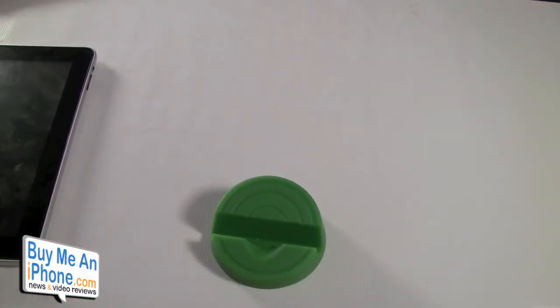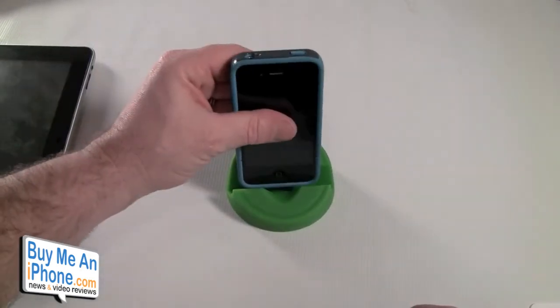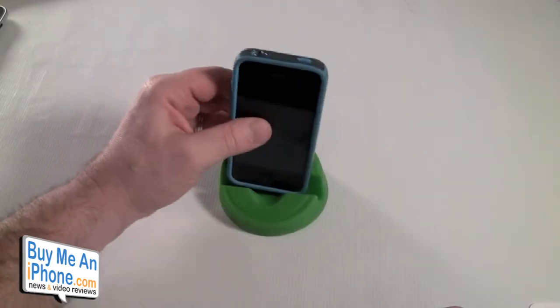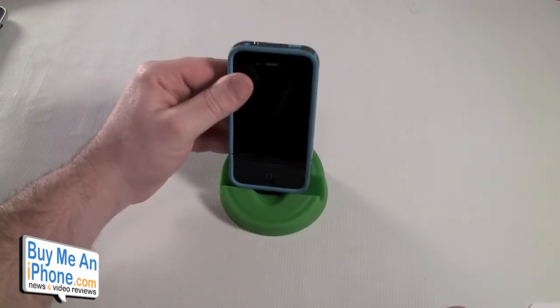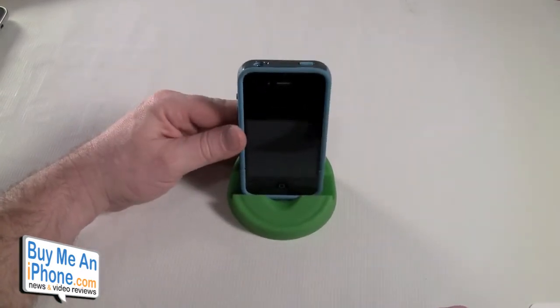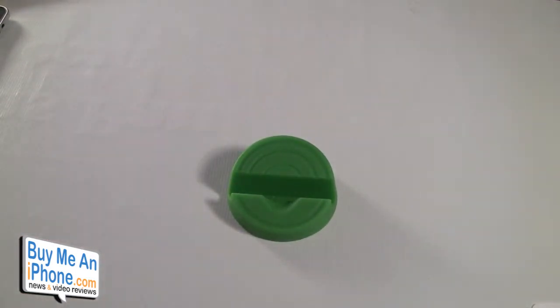Now let me show you with the iPhone. One of the problems the Stump does have is it's not very compatible with cases. I'm using the Speck CandyShell Flip and it's not really compatible — it kind of works if you shove it in a little bit, but you're not going to get those different viewing angles. If we take the case off, though, it works much better.